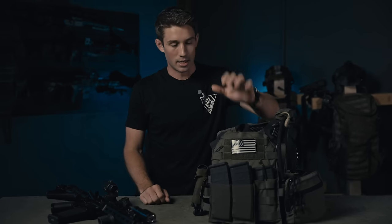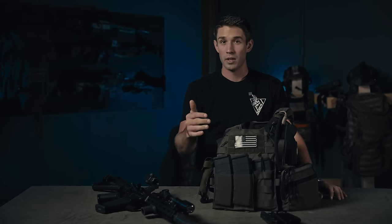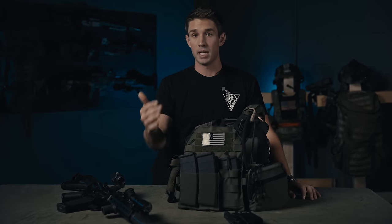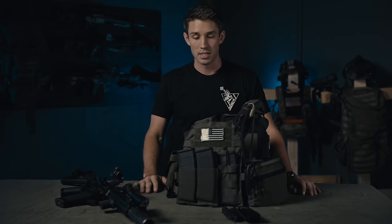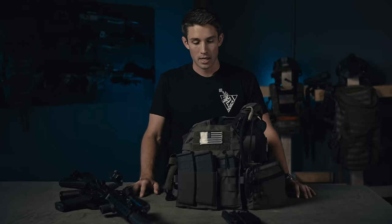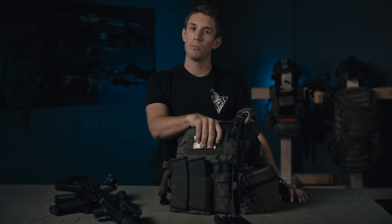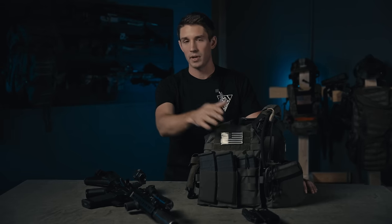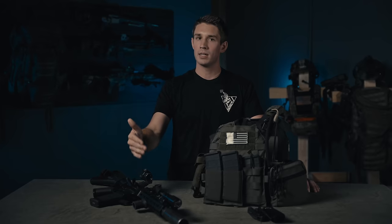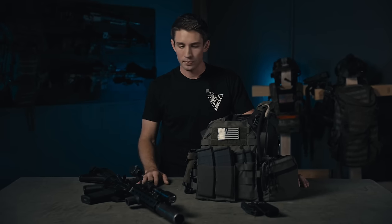Today we're going to talk about a JPC 2.0 and an LMT rifle. The JPC 2.0 has been a staple in the industry for a long time — a lot of people recognize it as a very quality carrier, and because of that I wanted one for the longest time. During my educational experience I kept buying other things that still didn't measure up. If I could go back, I'd tell myself: you have an end goal with a plate carrier and a rifle, but you keep spending money on things that still don't quite cut the mustard.